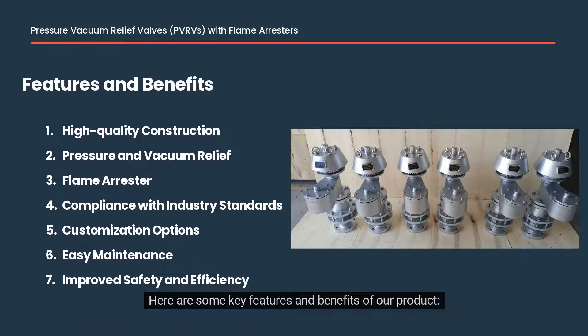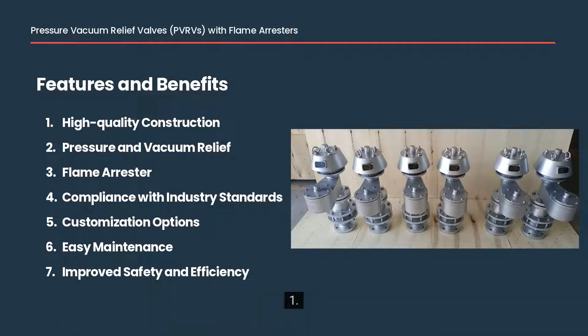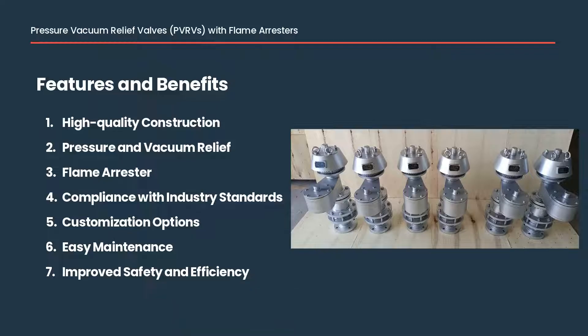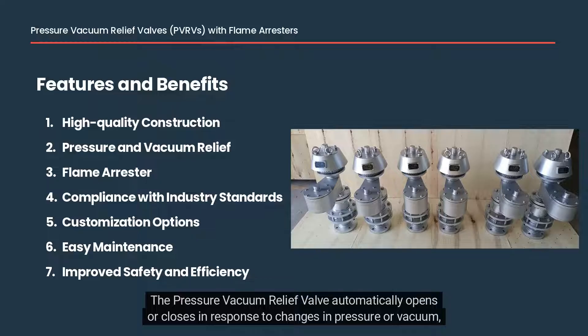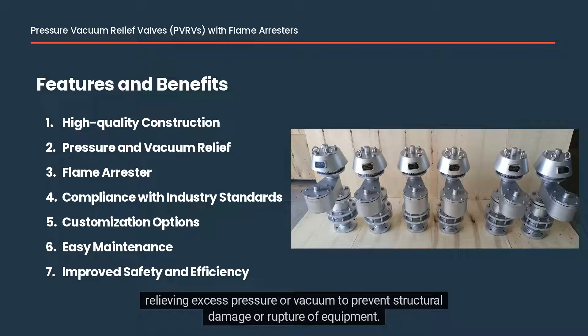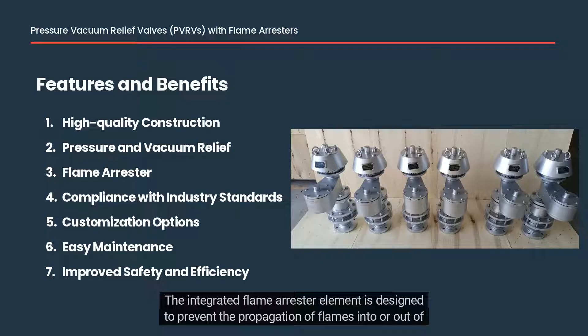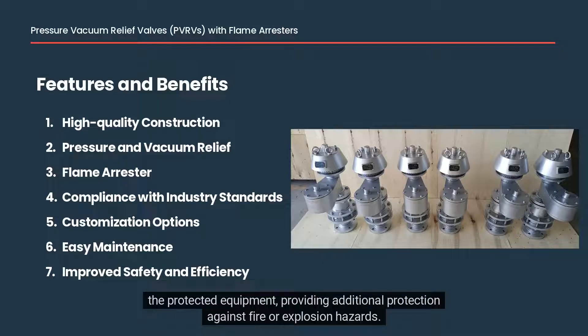Here are some key features and benefits of our product. First, high-quality construction: our valves are made from high-quality materials and designed for long-lasting performance in demanding environments. Second, pressure and vacuum relief: the pressure vacuum relief valve automatically opens or closes in response to changes in pressure or vacuum, relieving excess pressure or vacuum to prevent structural damage or rupture of equipment. Third, flame arrestor: the integrated flame arrestor element is designed to prevent the propagation of flames into or out of the protected equipment, providing additional protection against fire or explosion hazards.